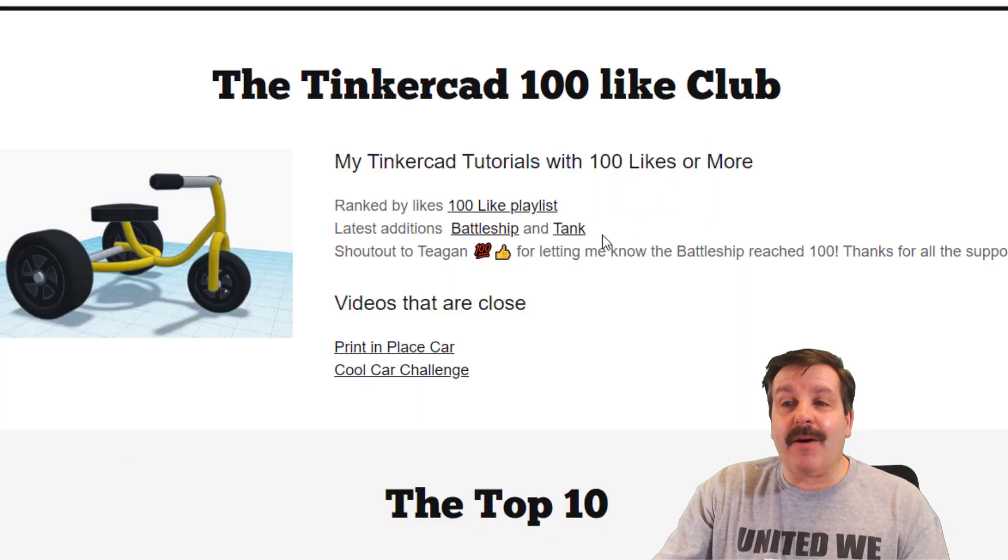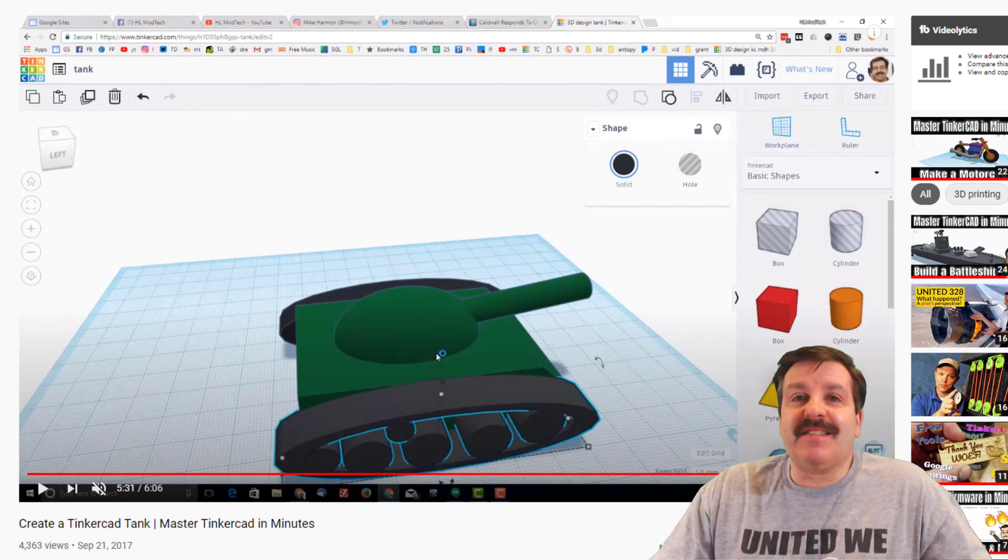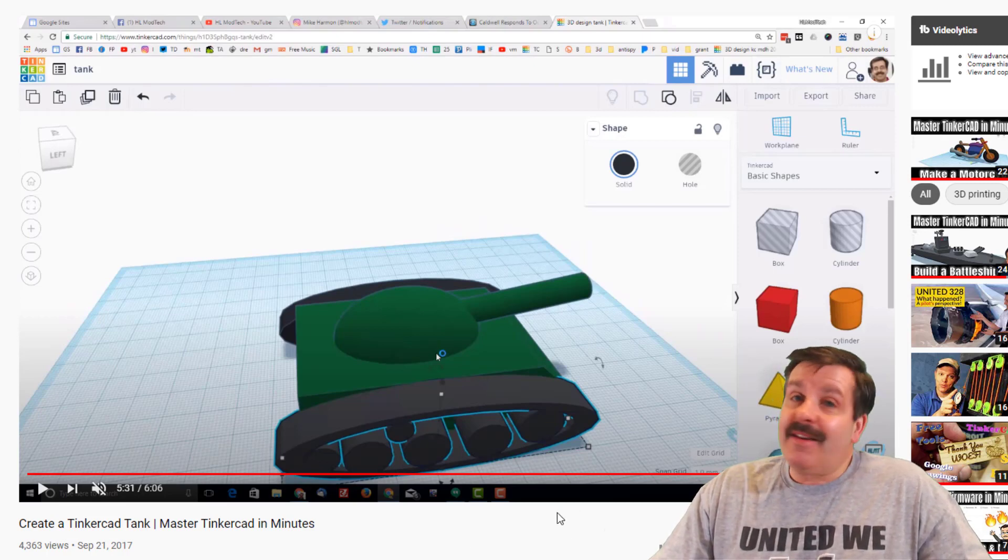Let's quickly pop into the hundred light club — check it out! Latest additions: earlier we had the battleship and now we have the tank. The tank is a cute little lesson, it takes about six minutes, uses the simplest skills. I created it all the way back in 2017, which was so long ago.